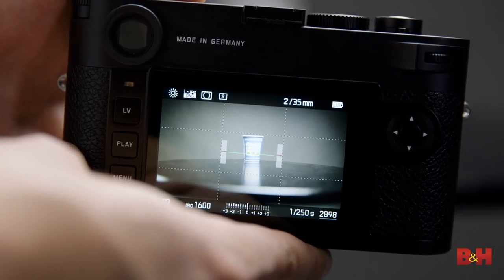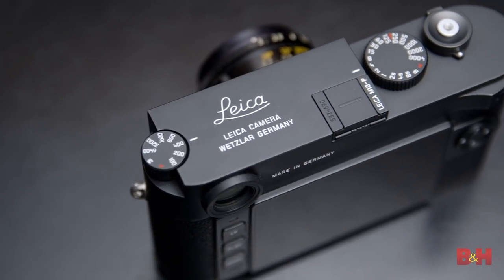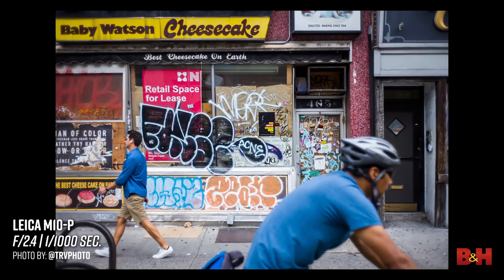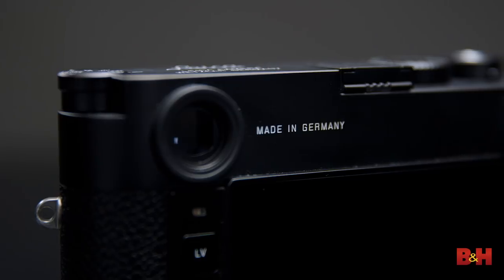There's also now a built-in level gauge, which will come in handy for those landscape shots. There are also some subtle changes around the camera and under the hood. Inside, there's a completely redesigned mechanical shutter, making it nearly silent — great for unobtrusive street photography. Leica says it's the quietest shutter of any M-series camera, analog or digital.